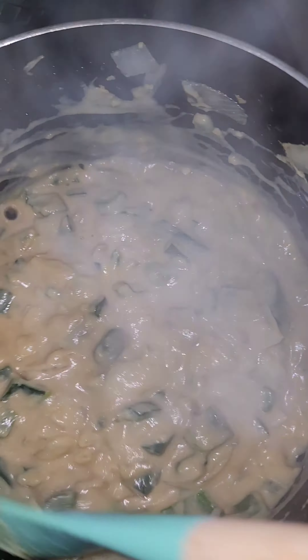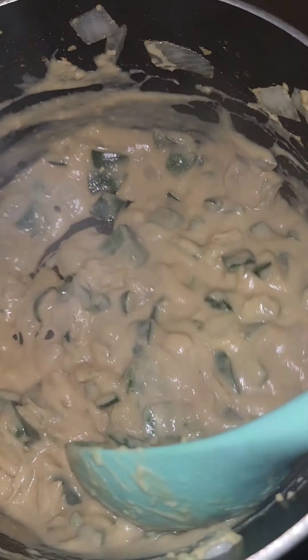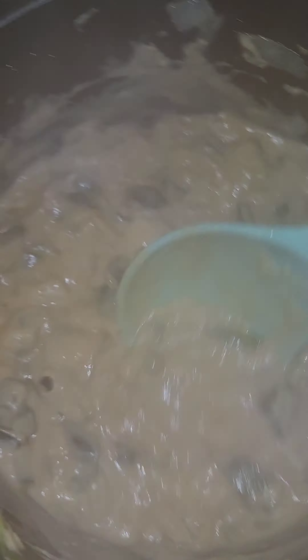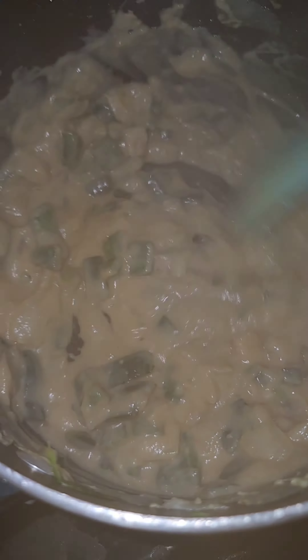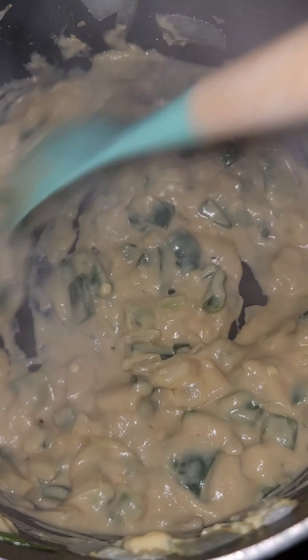Here's where things get weird, but hear me out. I made a roux using a scoop of pea protein instead of flour. Like I said, I'm going to a birth today, so I want to make sure that I'm super full of nutrients and on something that's going to sustain me throughout the evening, as I might not be eating a whole lot.